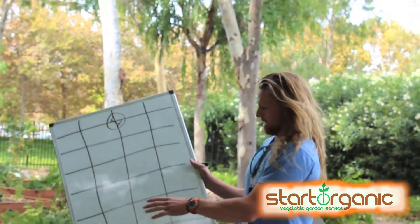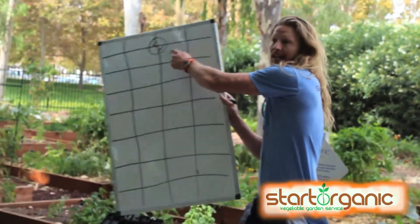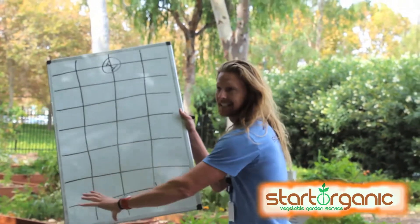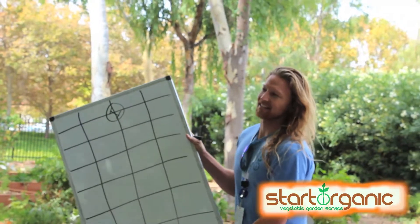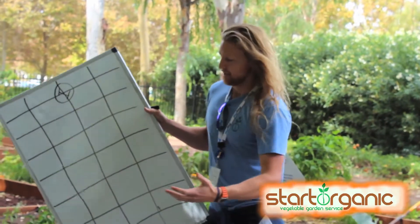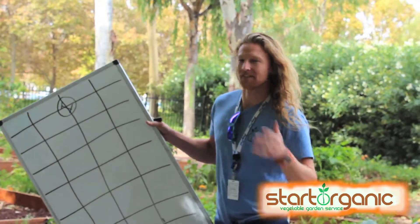Onions and garlic — you want to plant those as far away from the irrigation as you can. Put them down on the far end. The reason is they cross the seasons: you plant them this month and they're not going to finish until May of next year.